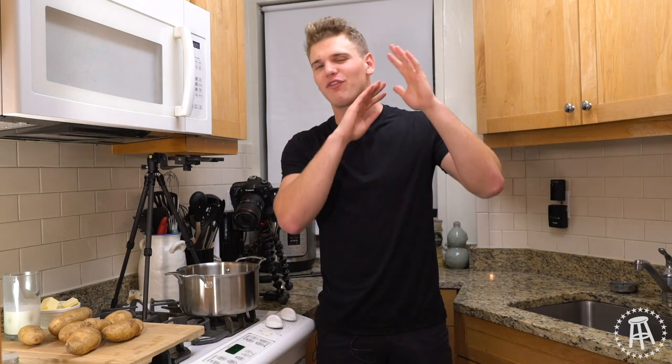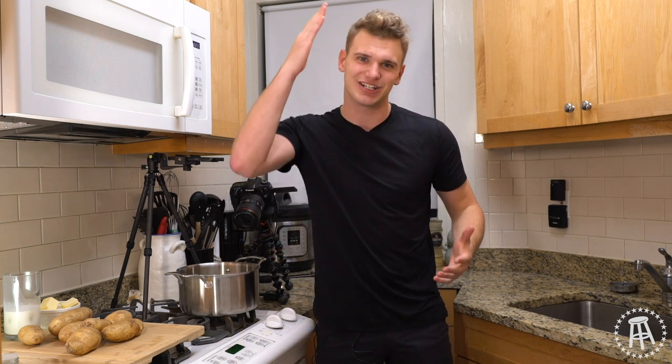All right guys, we are back. That feels good to say — it's been far, far too long, but that doesn't matter. We're back in the kitchen now, right in time for Thanksgiving. Tonight we're making mashed potatoes. Super easy, but it's a staple over Thanksgiving. So let's get cooking.